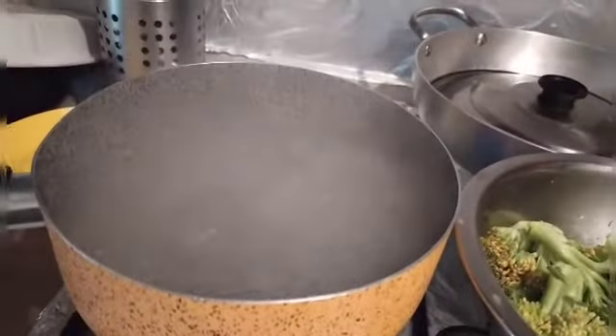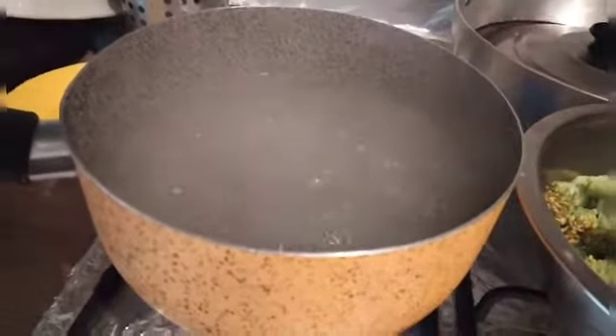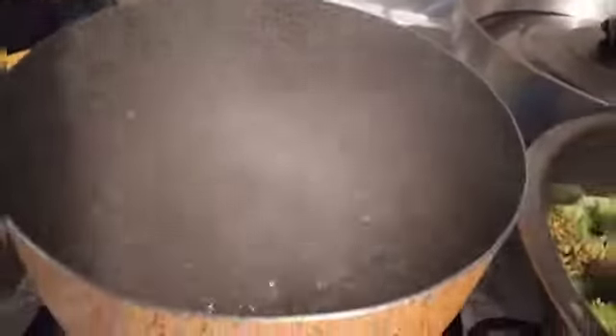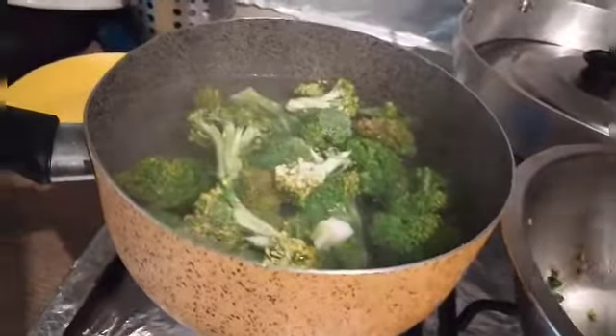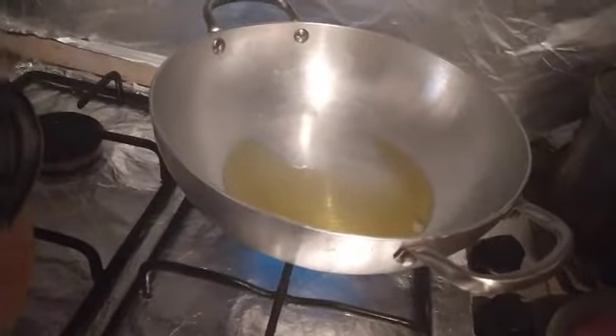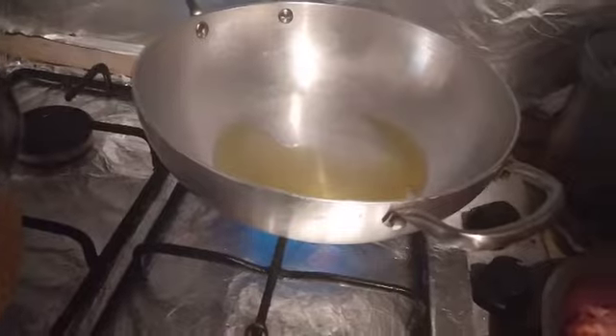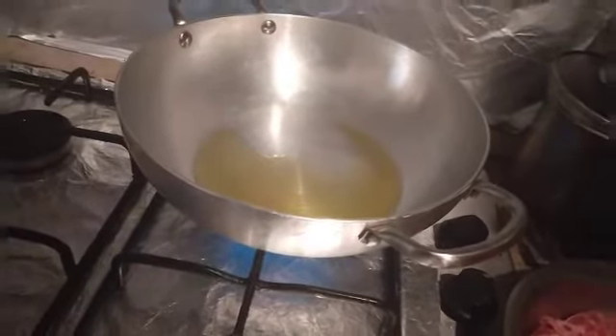So I boiled water and then we'll add salt, then add the broccoli. Let's cook for about 5 minutes. Let's cover it. While we're waiting for our broccoli to cook, let's cook our salsiche.